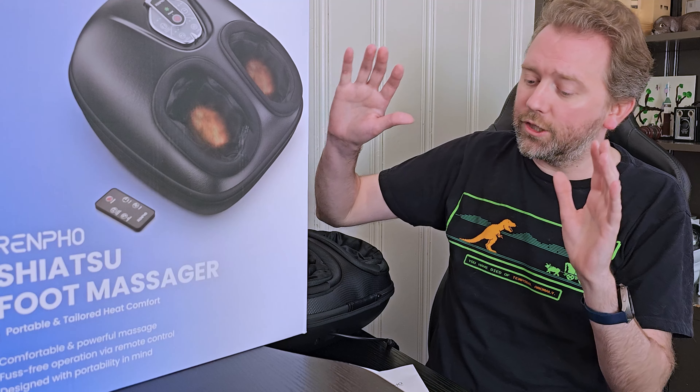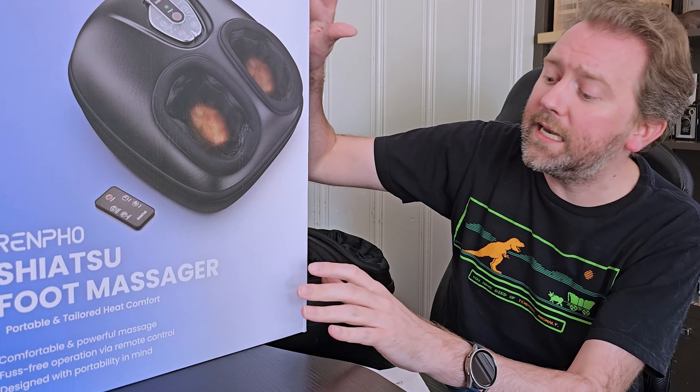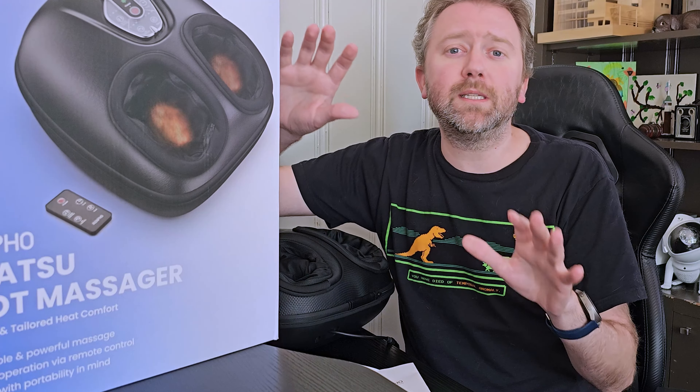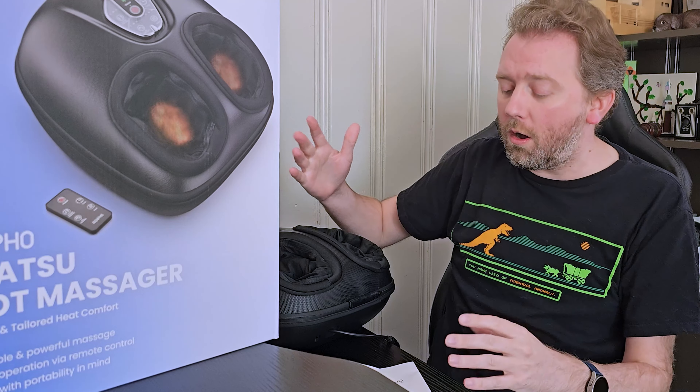Today's product I want to share with you is a great little foot massager by a company called Renpho, and this is the box that it comes in. If you like foot massagers that have a great relaxing, squeezing feeling, this is going to be for you. So let's go over all the details.